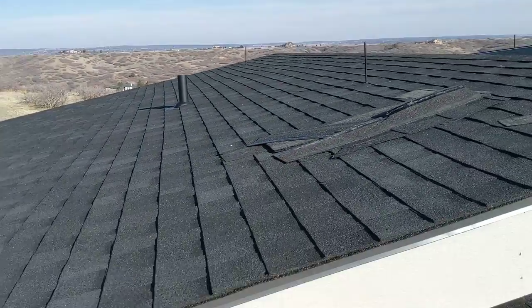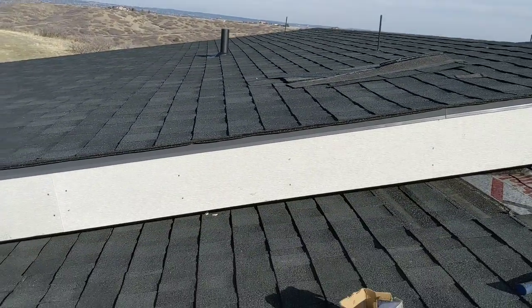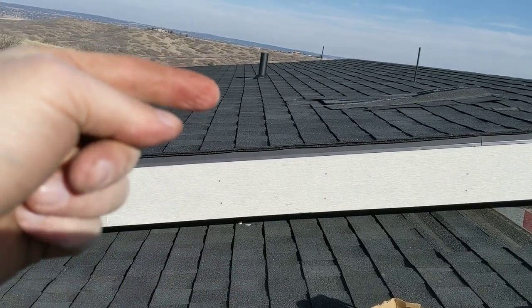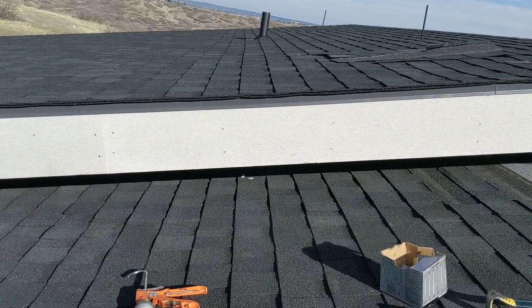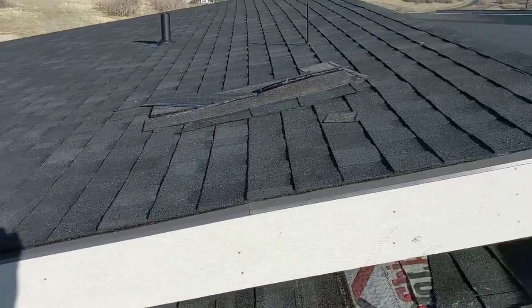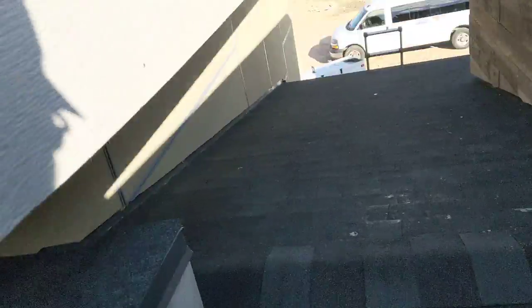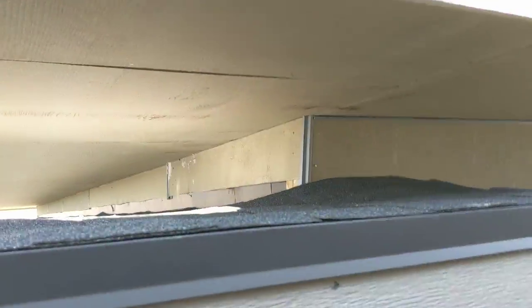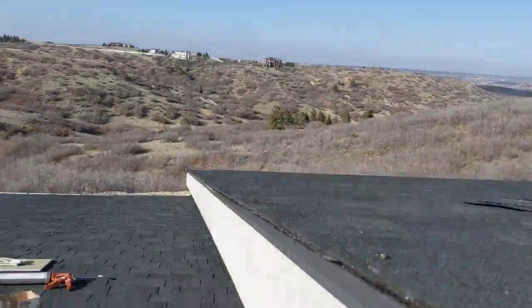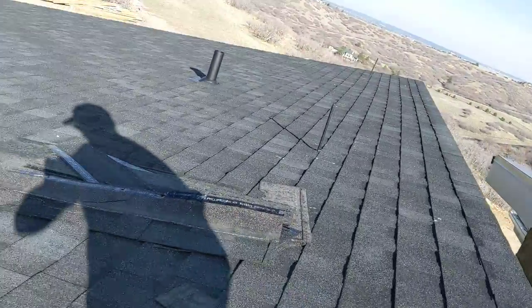We are on a roof that has two levels of roofing — this one and this one. This top one actually overhangs the lower level by several feet. It's a good two feet there, and there is no clearance to get a nail gun back there.